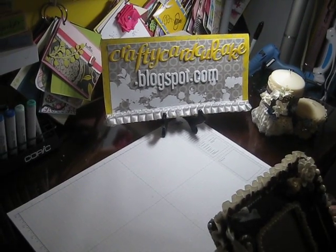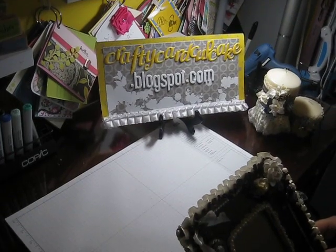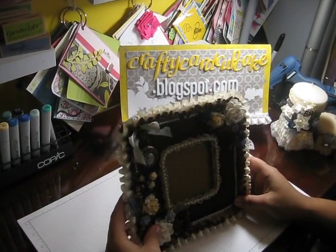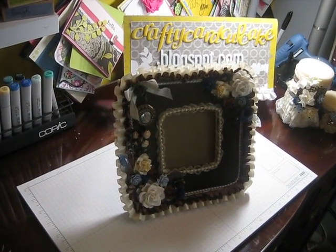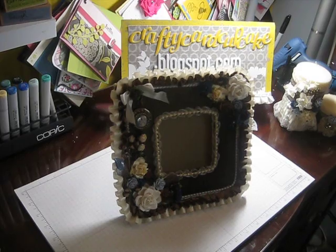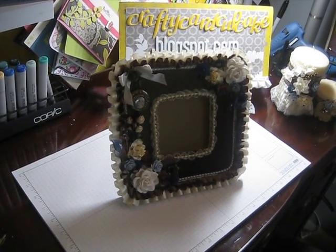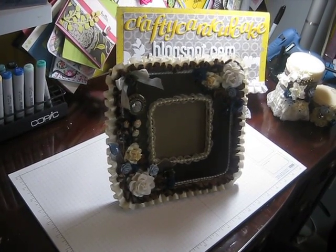Hey everybody, it's Audrey from craftycardcupcake.blogspot.com. I want to show you a personal swap that I'm doing with Stephanie — she's Little Red Wagon Studio here on YouTube. She's a real sweetheart and we decided we would do an altered frame and candles as a Christmas swap.